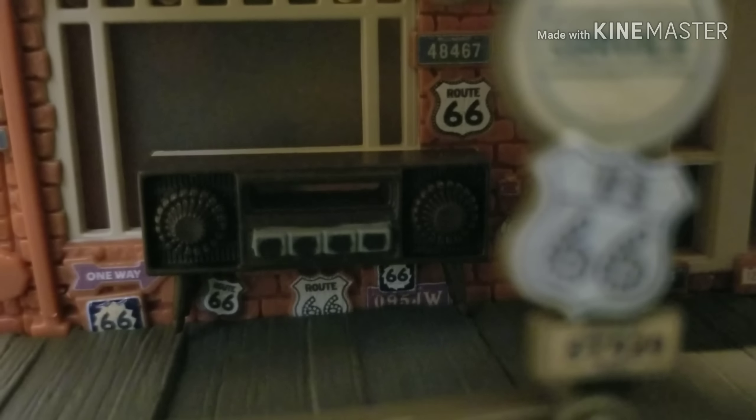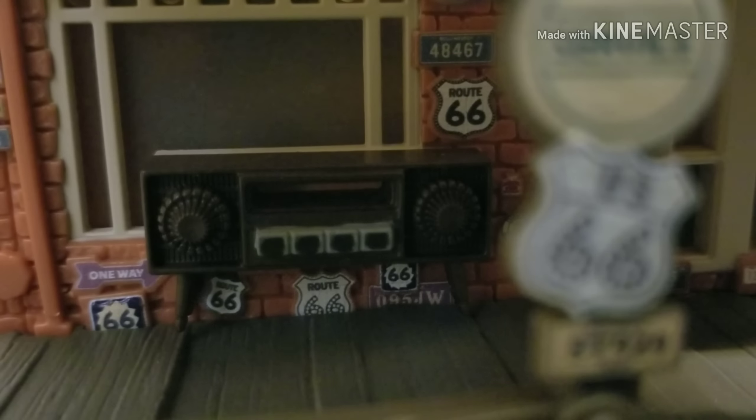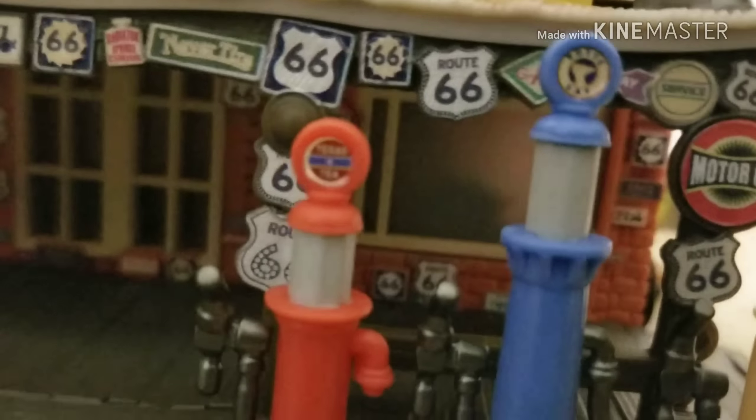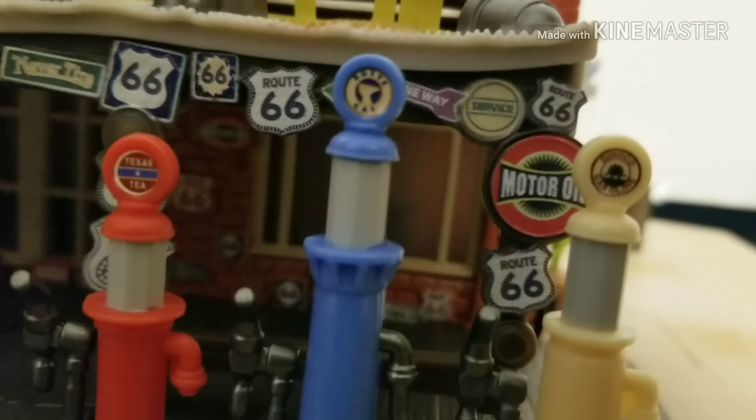Here's the radio right there. If you don't know, there was actually a 2016 two-pack released with Lizzie, with Radio as the exclusive car — it was like an 11-pack and the only new car was Lizzie with Radio. I never got it because I wasn't willing to pay $40. But the Radiator Springs building actually did come with a Radio. I can't compare them, but you can check other YouTubers who reviewed that pack. You can also see the nice gas pumps — all different colors: red, blue, and a yellowish beige — with different designs on the tips. That one says Texas Tea, that one has a Radiator Springs Cat Mountain design, and this one I'm not sure about.